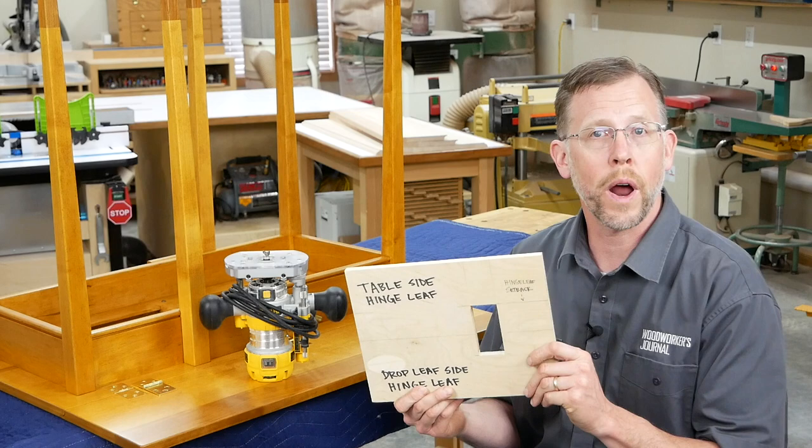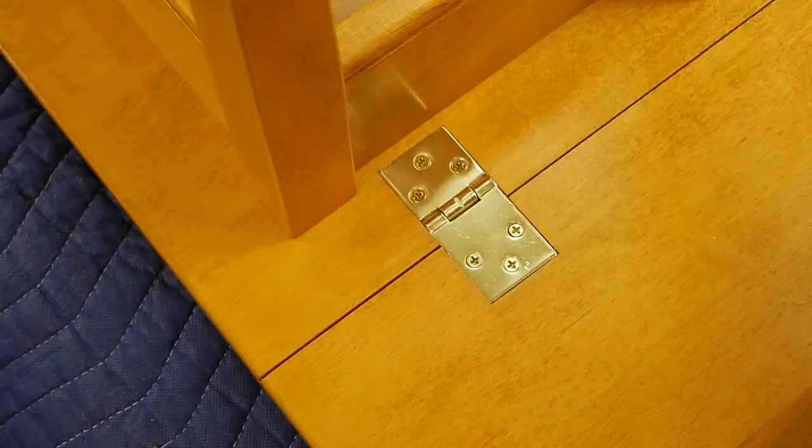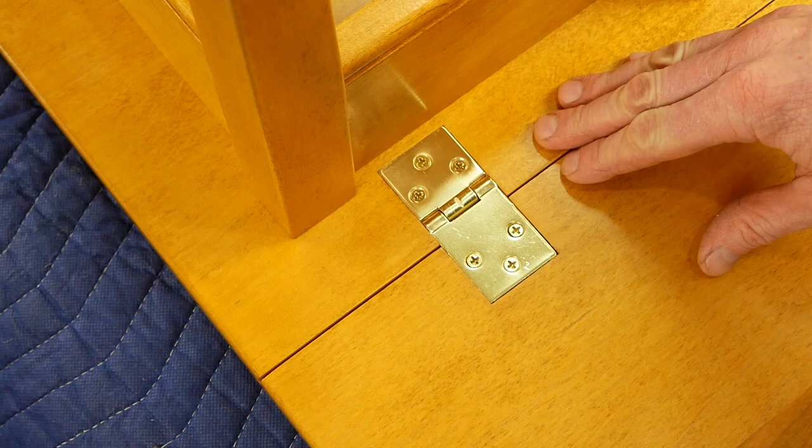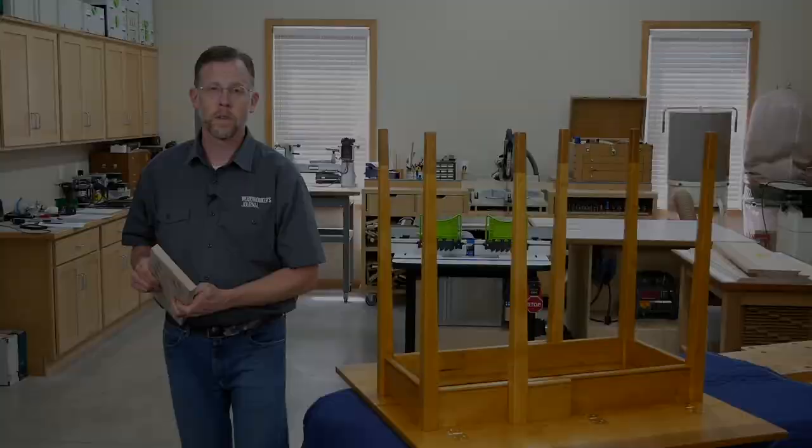My template is pretty straightforward — it just has a cutout in it that matches the size of the hinge exactly. You can remove that waste however you like; I routed out most of it and then cleaned up the edges with a chisel. But the tricky part, with or without a template, is figuring out where these hinge mortises need to be located relative to the center panel and the drop leaves so the rule joints can rotate correctly.